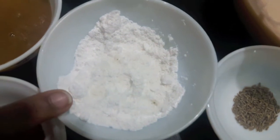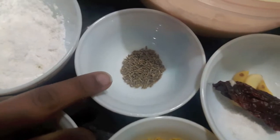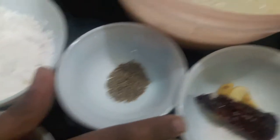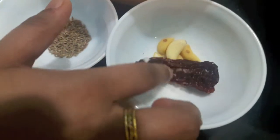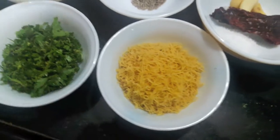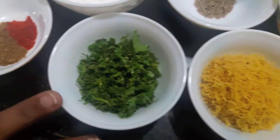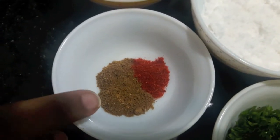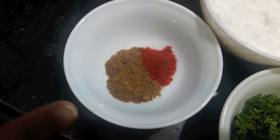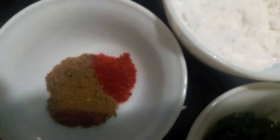One cup of tamarind chutney, one fourth cup of powdered sugar, one teaspoon of jeera or cumin seeds, salt to taste, three to four garlic cloves, and one red chili. Also, coriander leaves finely chopped, cumin powder, red chili powder, oil for frying, and warm water.